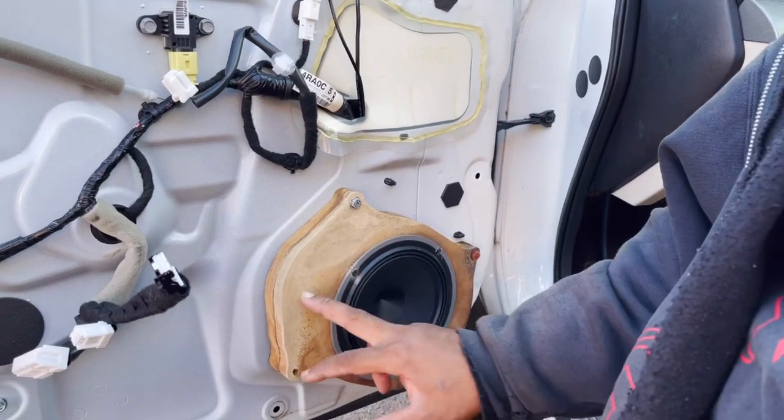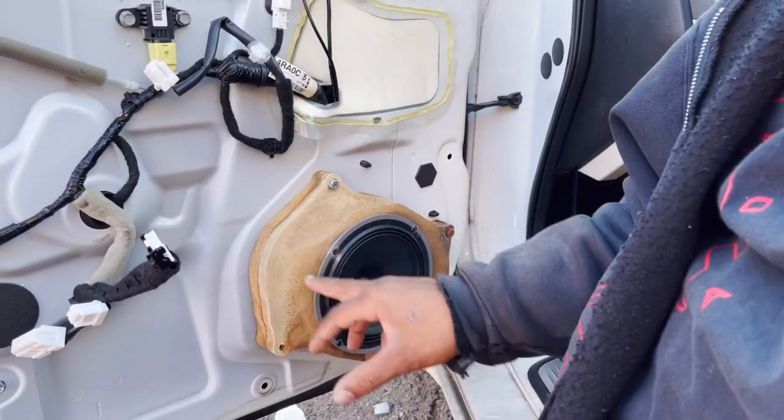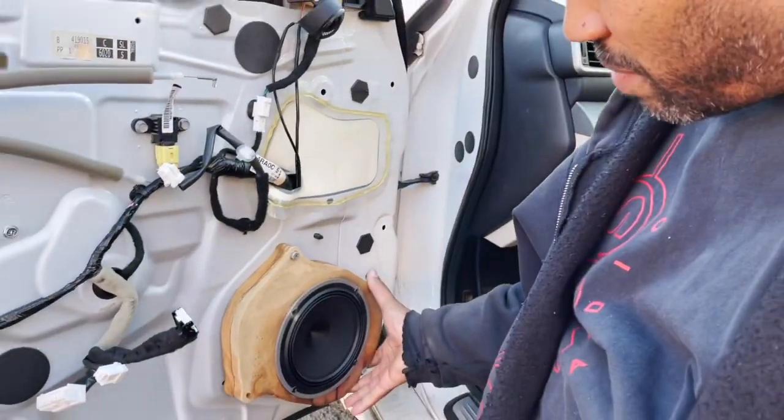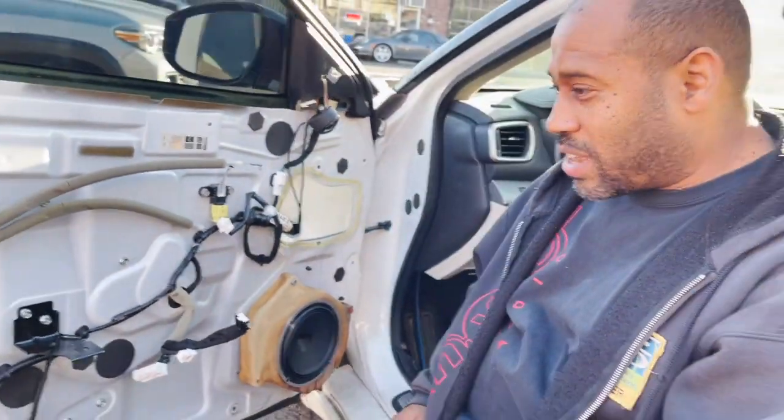I'm sure this is coming in contact with the door panel. I've got to check that out — it's just not the best way to do it. So now we're going to take it apart and make it right.